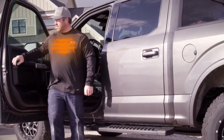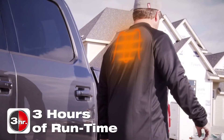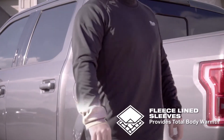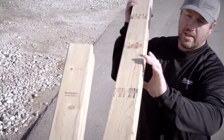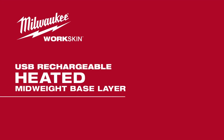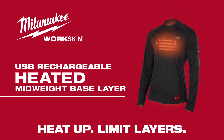Heat the body three times faster and receive up to three hours of heat to the chest and upper back. Built to work, the durable Raglan fleece-lined sleeves and seamless shoulders improve mobility, warmth and comfort on the job site. The USB Rechargeable Heated Workskin Midweight Base Layer — heat up, limit layers.